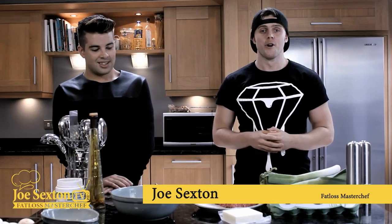Joe Sexton here, Fat Loss Masterchef. We're back - we haven't made any videos for a while, so this is a new season with brand new recipes and a new look. We have a very special guest for the very first episode: Mr. Joe McElroy, X Factor winner. I've been training him the last couple of months and we've been working on his diet, but he's a self-confessed newbie in the kitchen. So Joe, when was the last time you cooked?